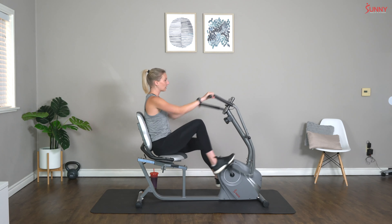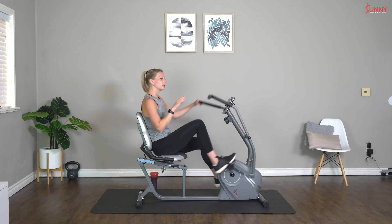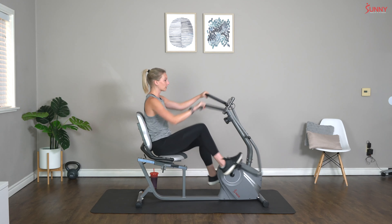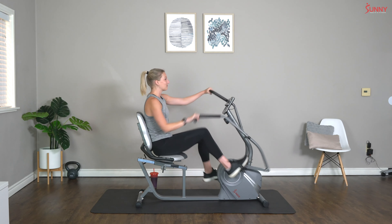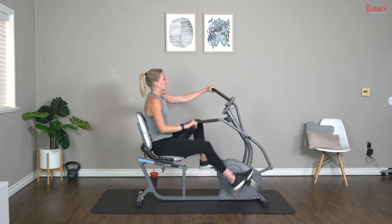If you're not familiar with Tabata, we are going to be doing eight rounds of 20 seconds of hard, all-out work to 10 seconds off — eight total times. We're going to start by doing that just with our arms, then we'll do just our legs, and then we'll do full body. It's going to be a tough one but it's going to be good, so hang with me.